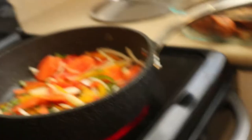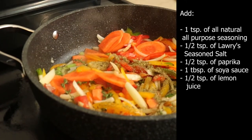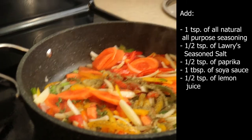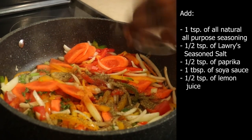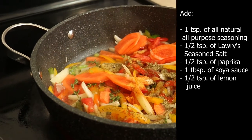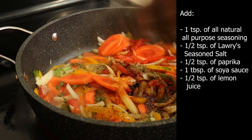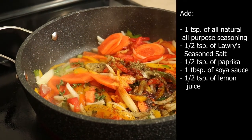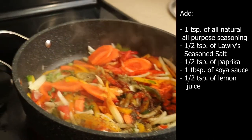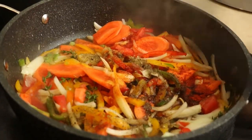We're going to be seasoning this also. Here we have all-natural all-purpose seasoning — we're going to pour in one teaspoon. And of course my favorite, Larry's seasoning salt. We're going to be adding about half a teaspoon, about half a teaspoon paprika, and about one tablespoon soy sauce. We're just going to be adding about half a teaspoon of lemon juice. And we're just going to be frying this down.